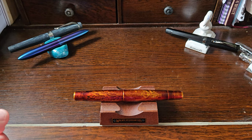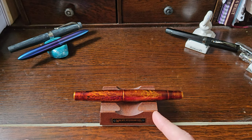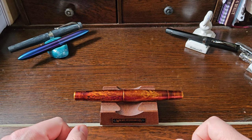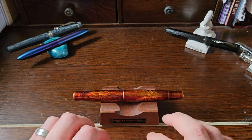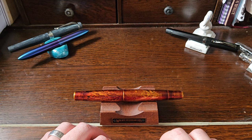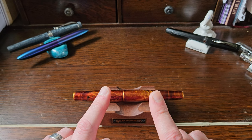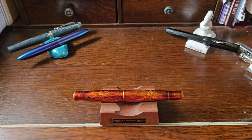Hello there! Today I've got something a little bit special to prattle on about. I've had quite an accumulative start to the year for fountain pens, so I have sworn myself off a little bit for now, trying to control my accumulation and spending.